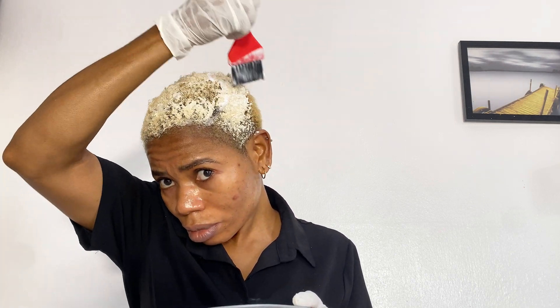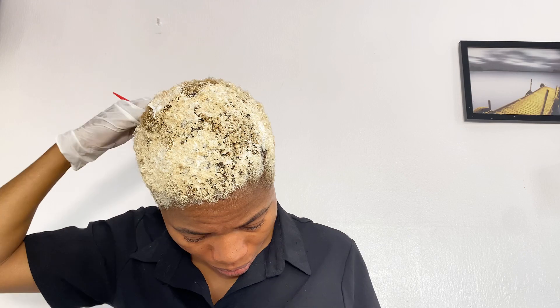Do make sure to check the description box below — I will be dropping every product that I used down there. I love what I am doing; I love to do this. This is really something I find joy doing. And yes, I am a professional hair colorist. I have been coloring for over three years now.